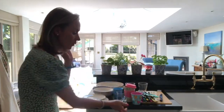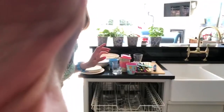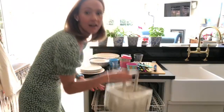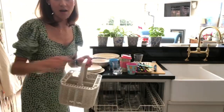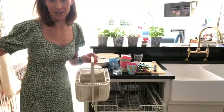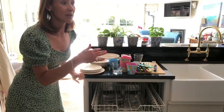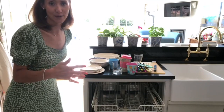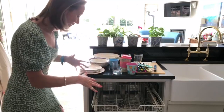Some dishwashers come with a tray at the top for cutlery. I personally don't like that — I like this basket because you can take it out and empty your cutlery. Our cutlery drawer is just here so I could just take the basket over and empty it. When you plan your kitchen you do need to think about where things are and the best use of space and layout.